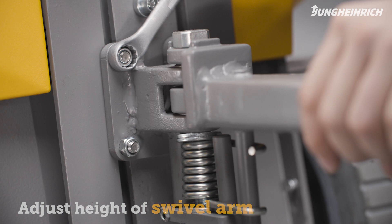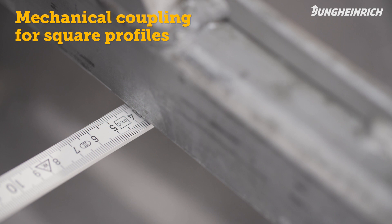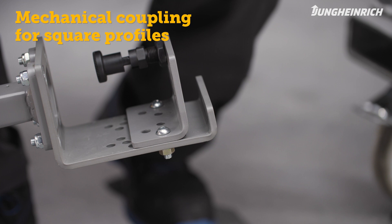With the mechanical coupling for square profiles, you must adjust the trailer coupling to the profile of the trailer that you want to grip. To do this, measure the profile of the trailer and loosen the bolts of the coupling. Then adjust the coupling to the measured value and retighten the screws.